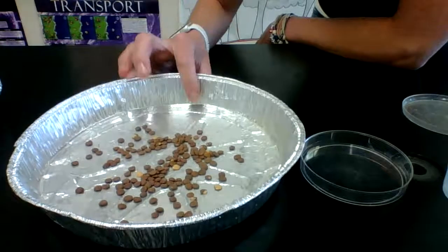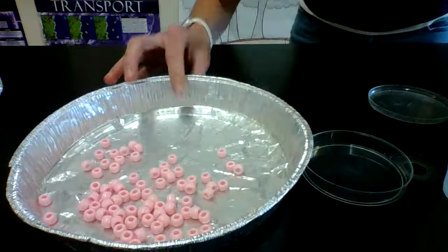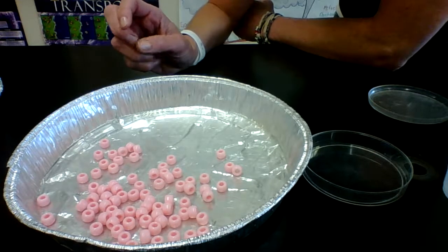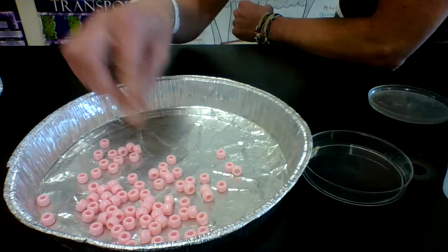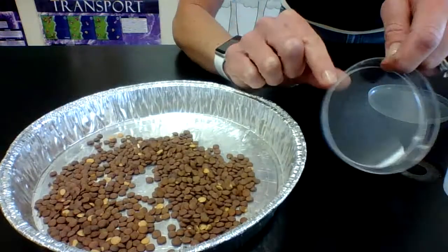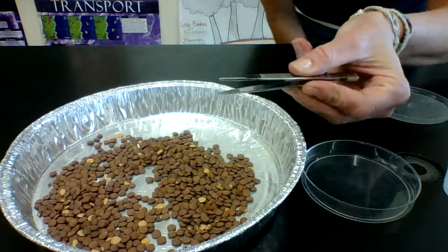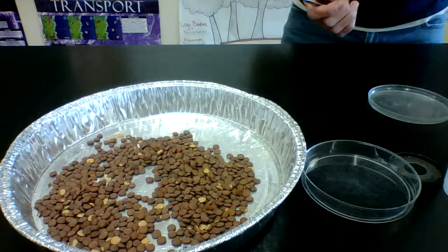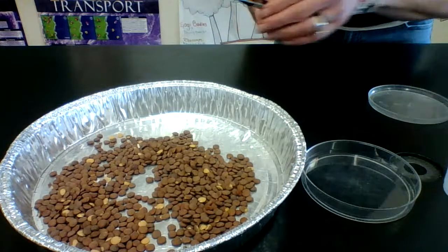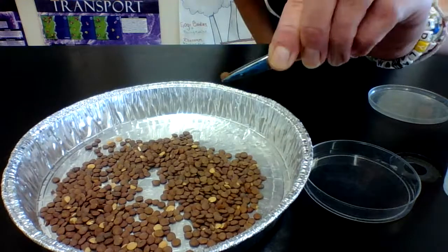If you don't have lentils, no worries. You could use beads you would use to make a bracelet, sprinkles, or cereal such as Honey Nut Cheerios or Rice Krispies — anything with a small structure similar to those lentil seeds. Here I have my island, representing the finch's stomach. It's your job to use the tool you were assigned, such as tweezers or pliers, and transfer only one seed at a time from your island into your stomach.